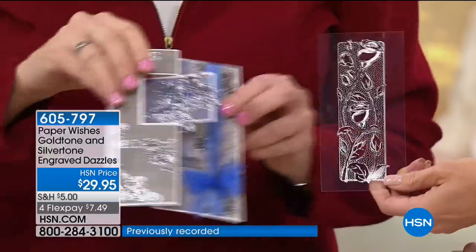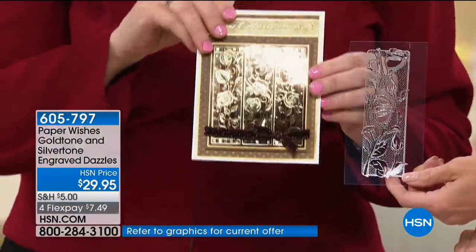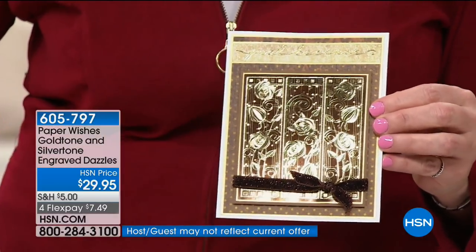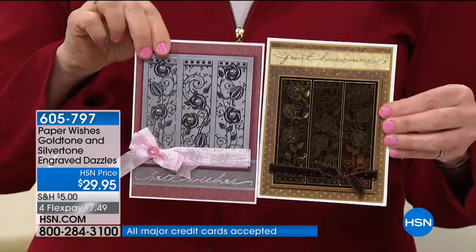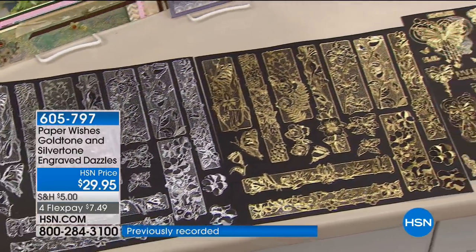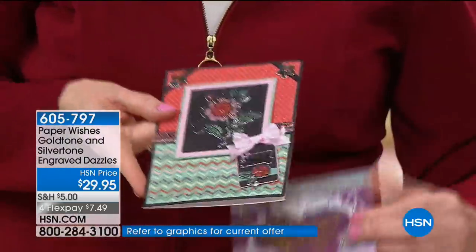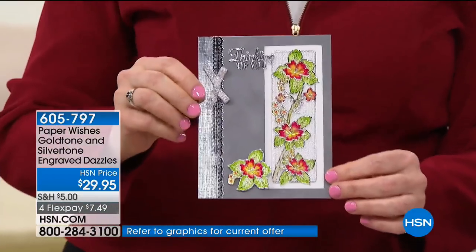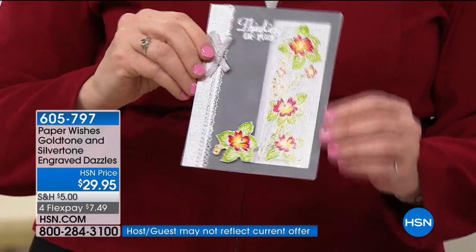Over 170 individual dazzles coming your way. Here it is placed on brown — gold placed on brown with that beautiful etching, like textured foiling. Here are the same dazzles placed on a different color of background paper — you can see how much they change. And this one was colored in with pens — you can do that on the front or even on the back. On the sticky side it won't stick.